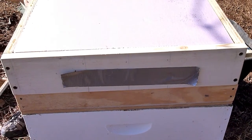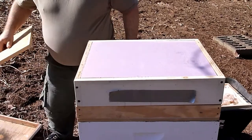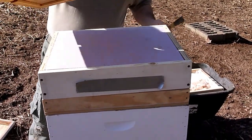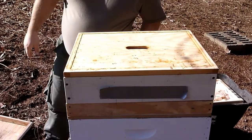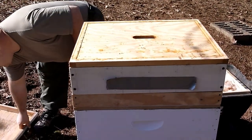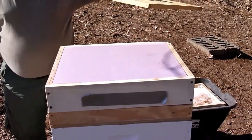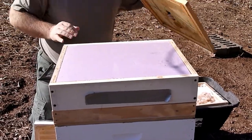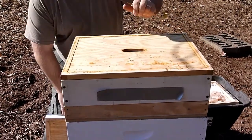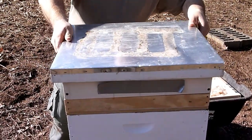Put the insulation box back on and close it up. There's really no need for an inner cover on here but I just leave it because I don't want to take it back to the house. It too has a notch on it. I have no pass-through for the insulation here — it's solid all the way across the top. I'll just leave it out here anyway. We'll go check the other hives and see what we see.